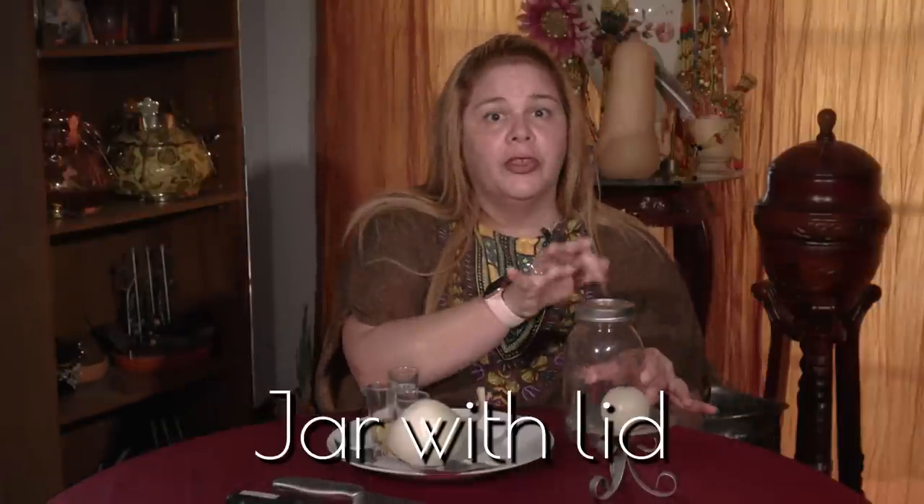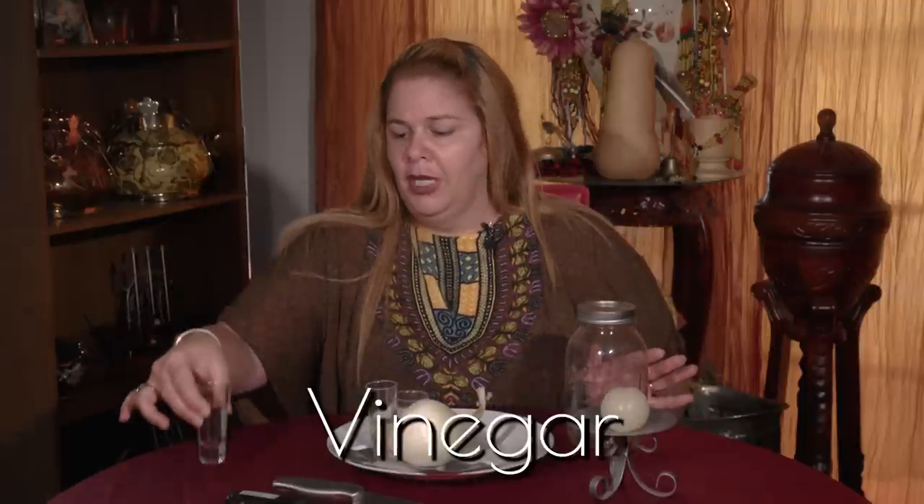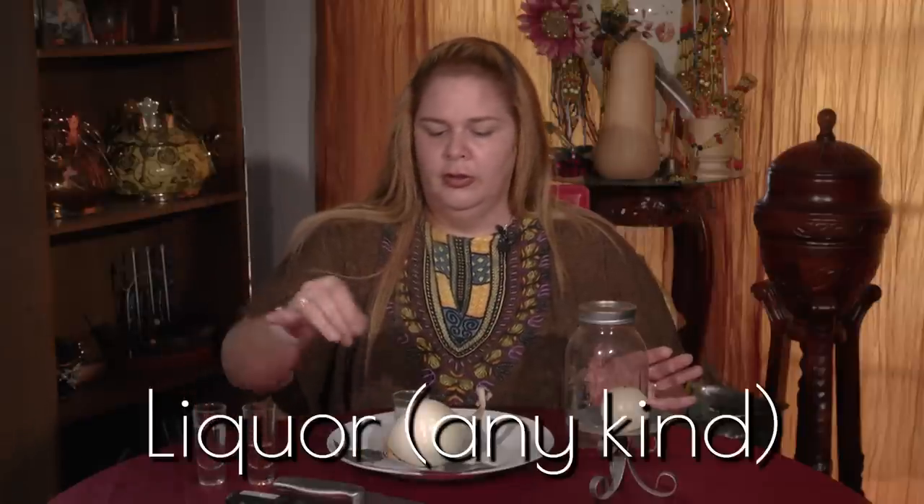The ingredients are a bottle with a top — a must. We got vinegar, we have liquor, pepper, an onion, and in this case we have that person's picture.